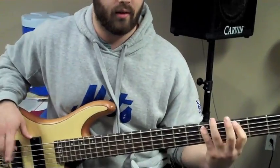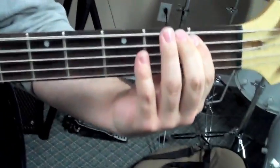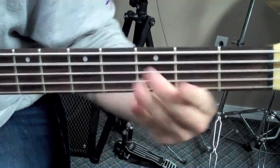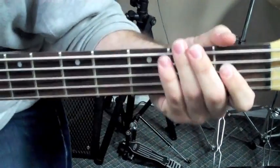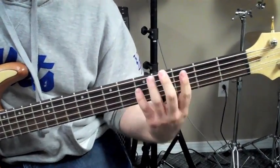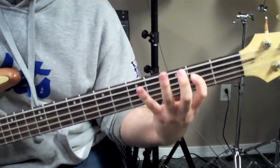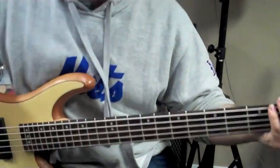And then this next part, you go back and forth between the C and all the other notes walking down the scale. So it's A, C, G, C, F, C. And then I do a little run down: D, C, B, C, G, A. So I just, like I said, outline the A minor chord.